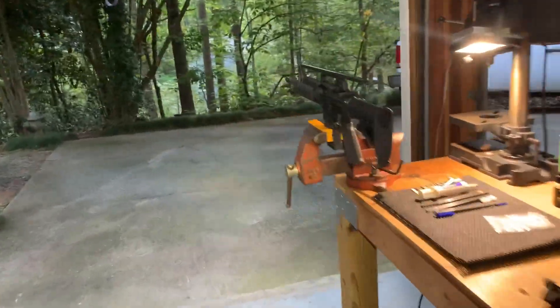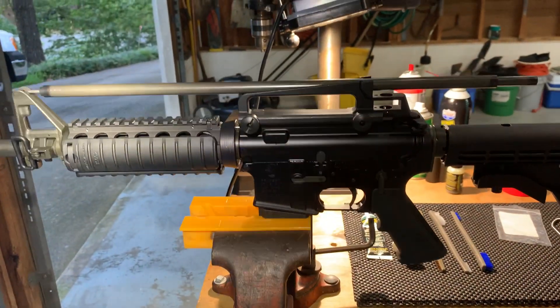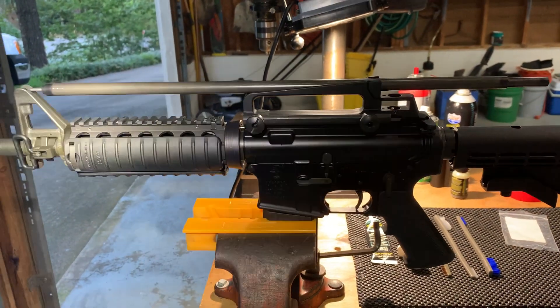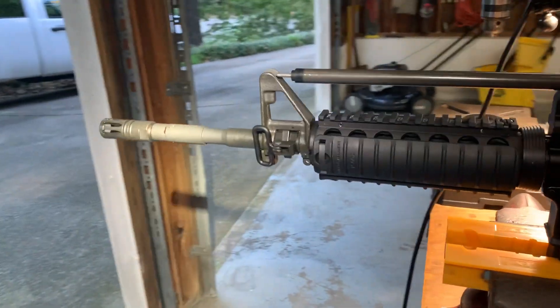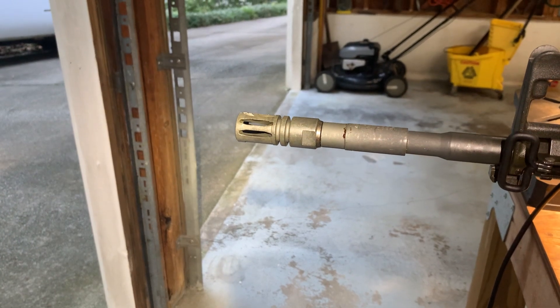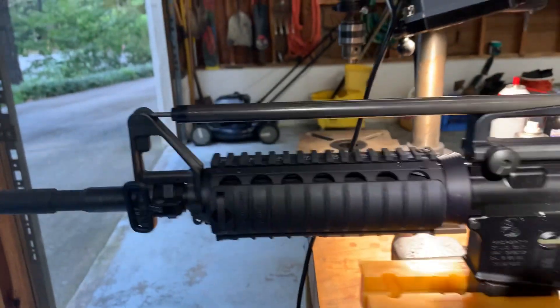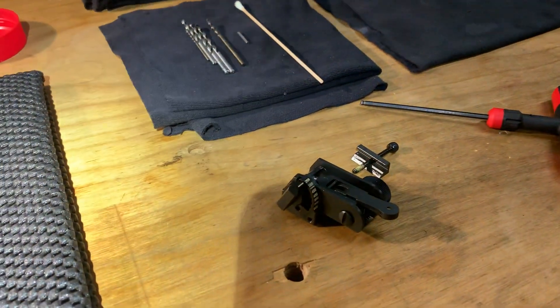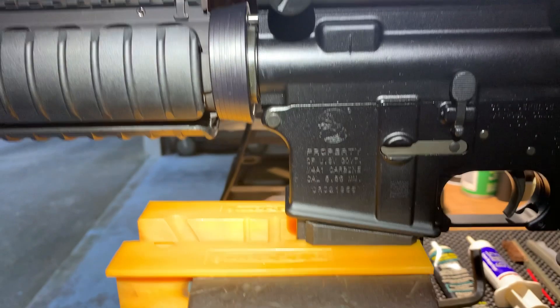In this video we're going to showcase a 2018 Colt SOCOM. The defining features of this particular model are the 14 and a half inch barrel with a pin and welded extended flash hider, the Knights Armament rail, the Motec backup sight, and this laser engraved roll mark.